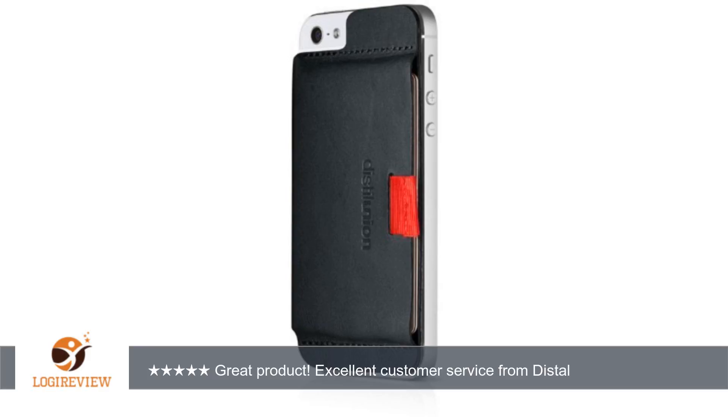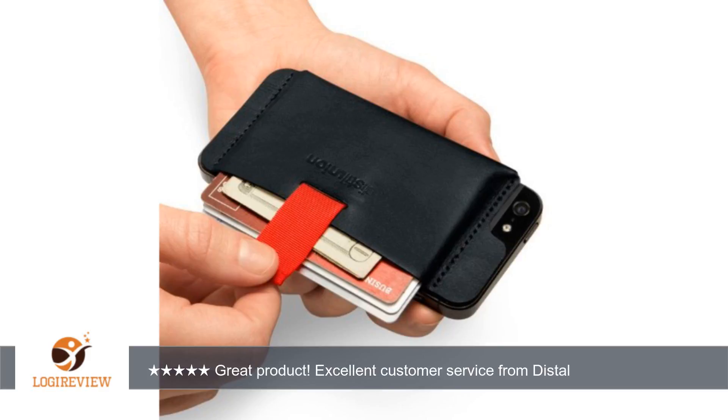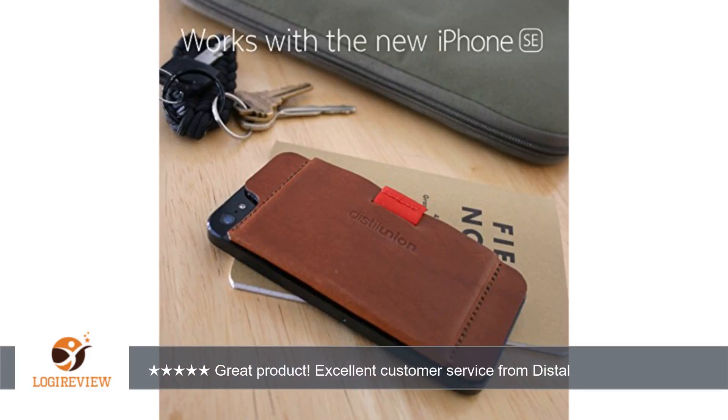A customer wrote: My wife and I are both a month in on a 2-carry system using the Wall-E as the must-have, with ID and credit card. I also have a Bellroy card sleeve with ATM, work credit card, 2 checks and some cash. My wife has a women's wallet she keeps in her bag.